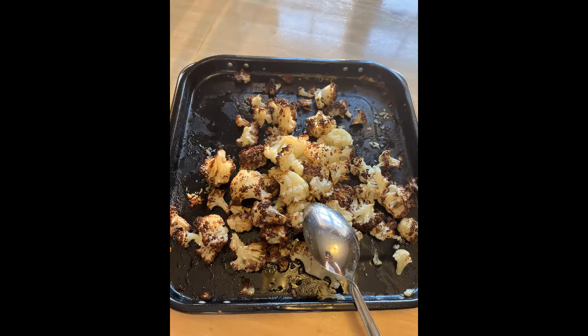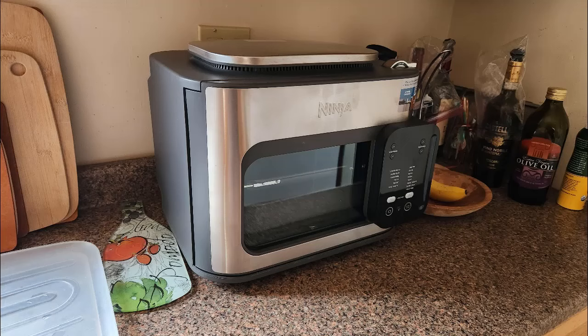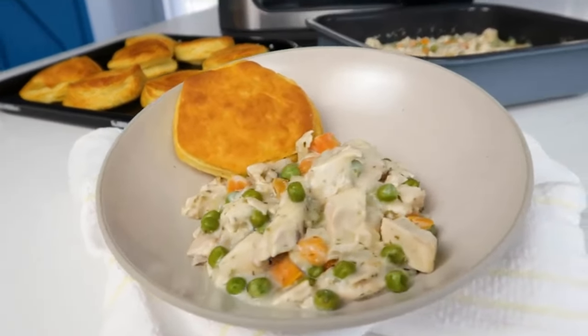Despite remaining relatively cool to the touch, it is recommended to give the oven sufficient space from walls and avoid placing it directly underneath cabinets, especially when using steam. I also recommend always being cautious and treating the oven as if it is hot during use, since some modes may produce and expel significantly more heat than others and there's no guarantee the exterior will always feel cool during cooking.